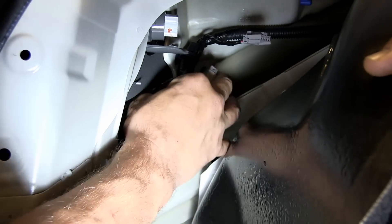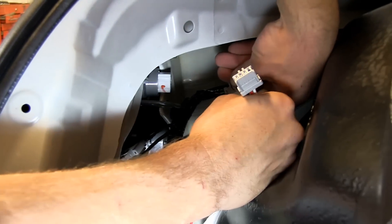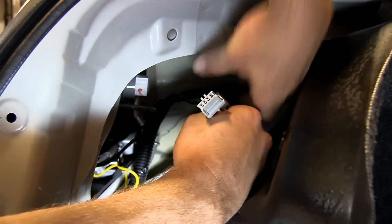I'll tuck my wires back in the access hole, then do the same thing with the red and brown wire, making the connection point behind the driver's side tail light from our new Tow Ready connector.